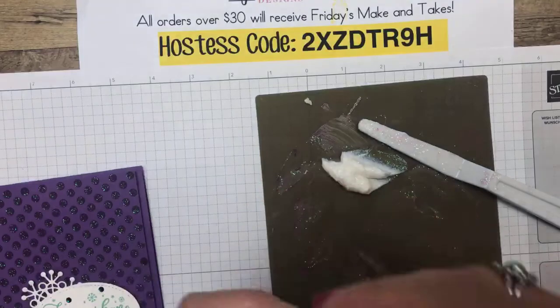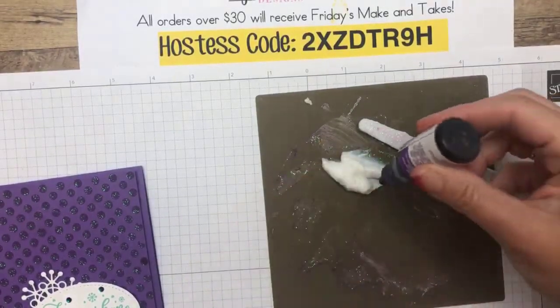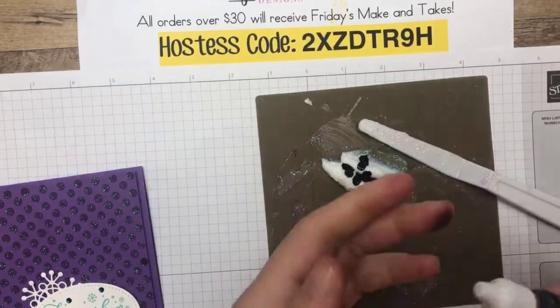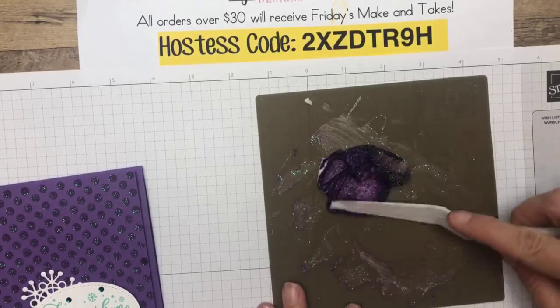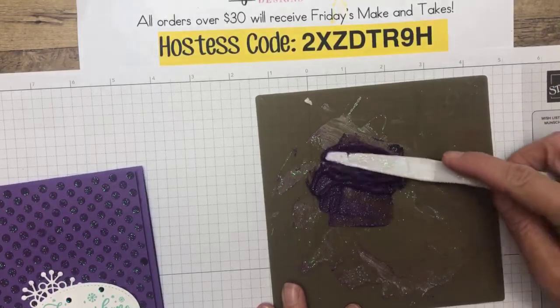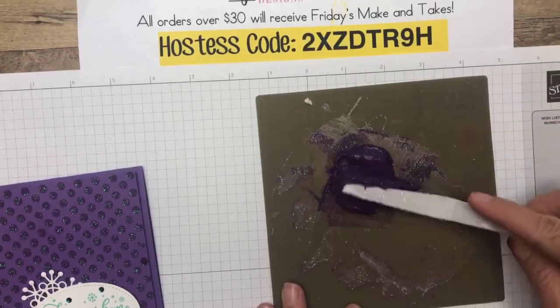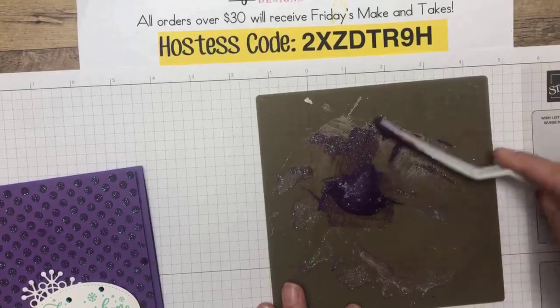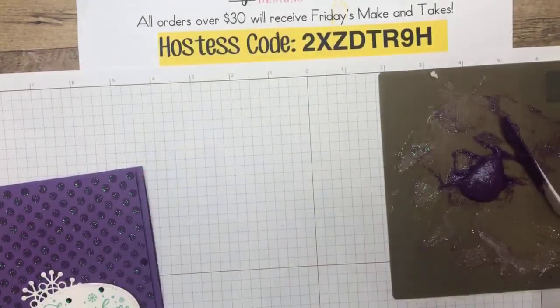Then you take any color you want — this is Gorgeous Grape. I put five drops in there — you can use more or less, play around with it and see. Then it's like icing — it makes me think I'm going to ice a cake — and you just mix it up. The word of warning with embossing paste is that it turns into cement, real cement. It will ruin your palette knife and whatever you have that it's on — it will not come off. So make sure you clean up as soon as you are done.